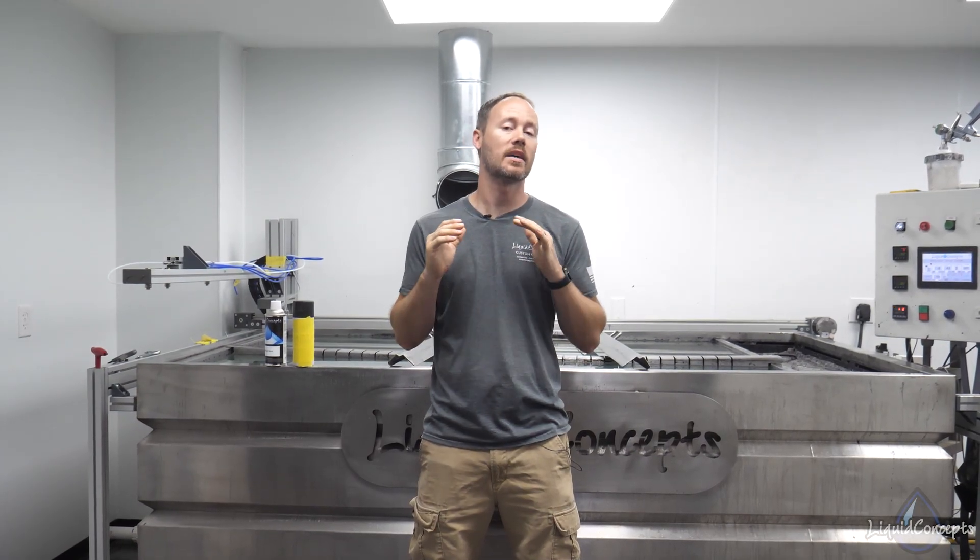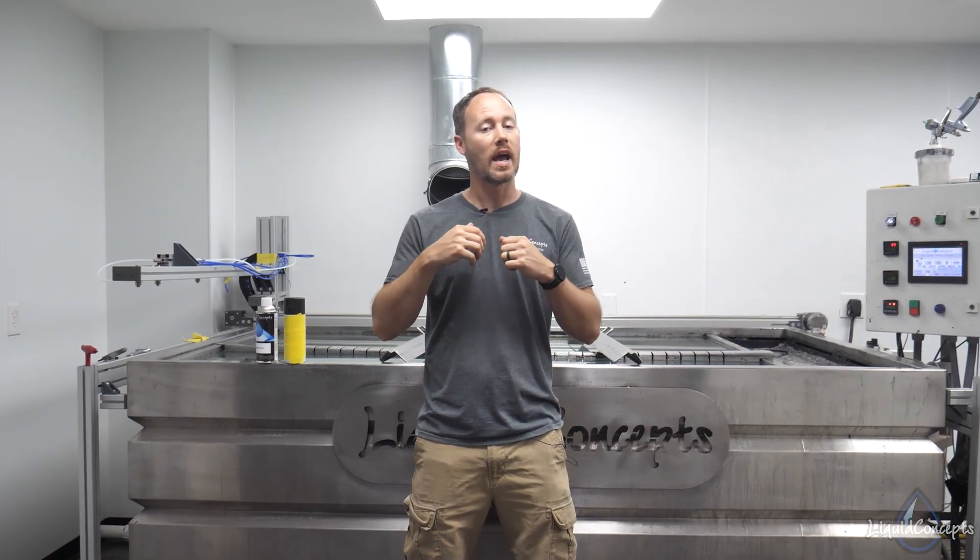Hey guys, Brian here from Liquid Concepts. Today we're going to talk a little bit about spray cans. A lot of you have asked questions about spray cans — whether you can use this brand or that brand. We thought we'd shoot a quick video to show you guys a few things on why it is definitely important to use a hydrographic spray can instead of just a regular spray can that you buy from any store.